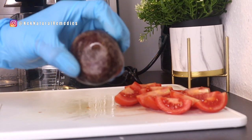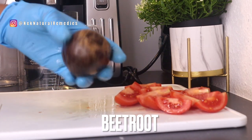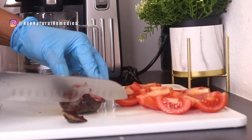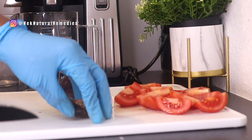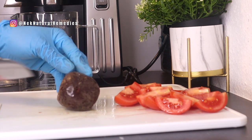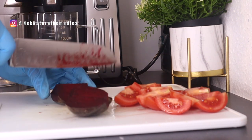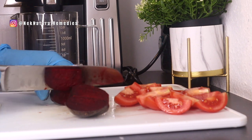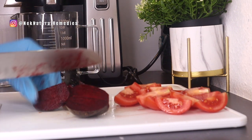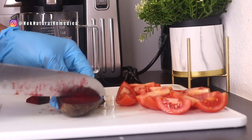The next thing we are going to be adding to this healing juice for the eyes is beetroot. This is the quantity I'm using — you can go for the quantity you want based on how many people will drink this; this is just for one person. Beets are a great source of an antioxidant called lutein, which helps protect the eyes against cataracts and age-related macular degeneration. Beets also contain vital nutrients which help in the health of the eyes and nerve tissues.